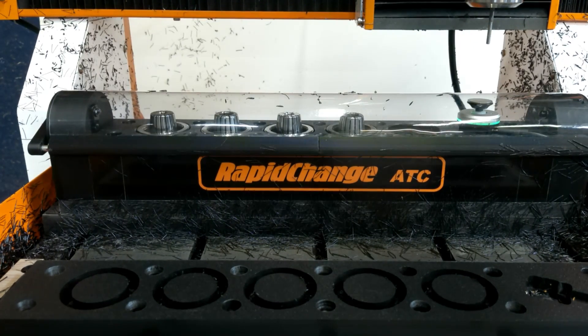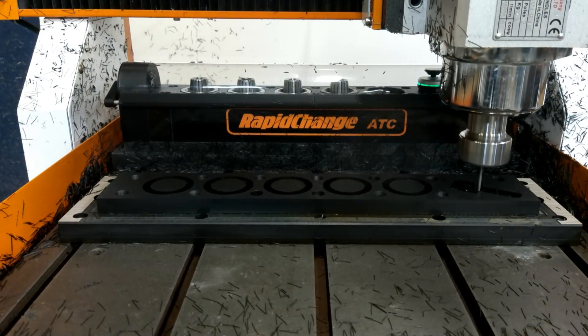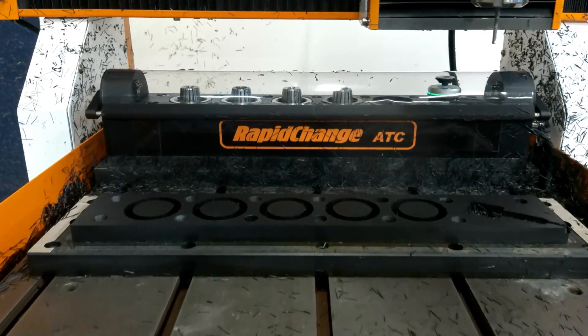The tapered adapter allows it to fit in the spindle without a clamping nut, so it is always in the same position in Z. The magazine has this same taper to sit in when using it as a tool setter.